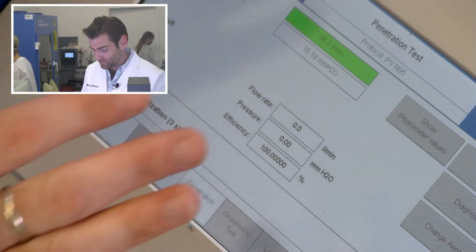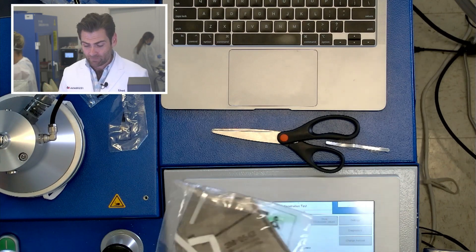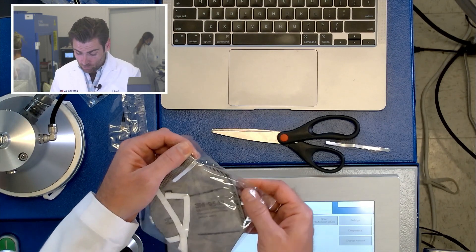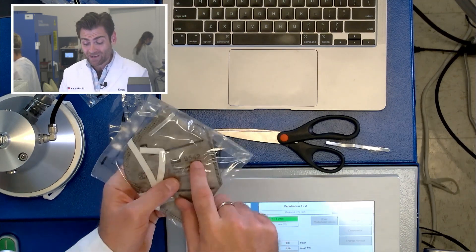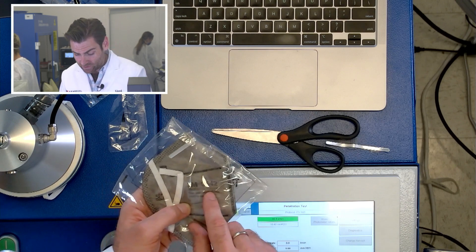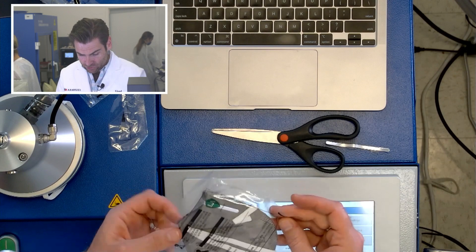All right, this is a PFE machine — particulate filtration efficiency machine. We are doing the N95 test on this KN95 mask, which is very similar. This is the 3M 9242. Right on the label — they've got the manufacturer name, the model number, it says GB2626-2019, they've got all the requirements for KN95 listed there.